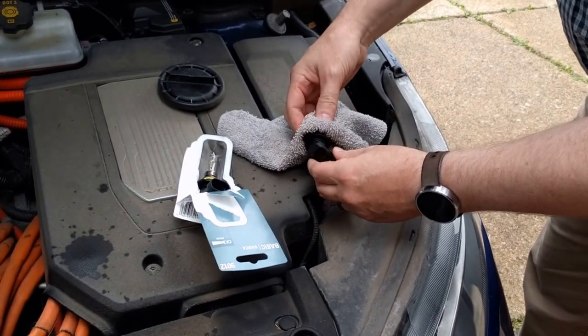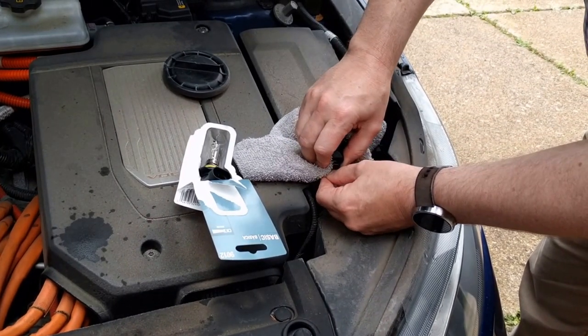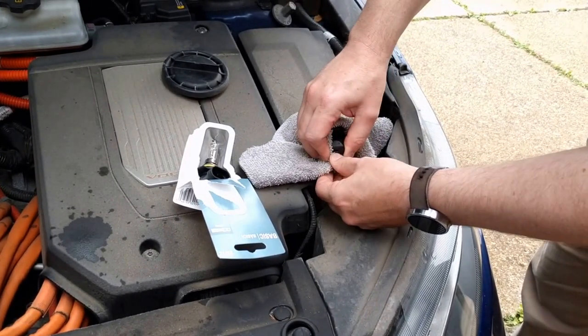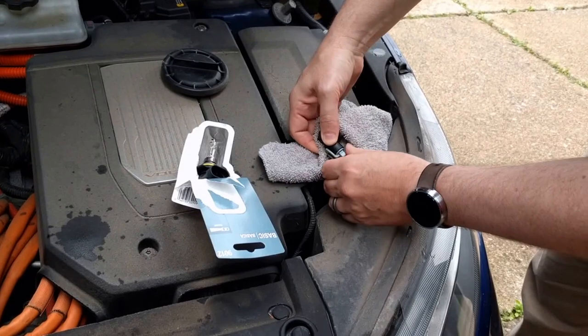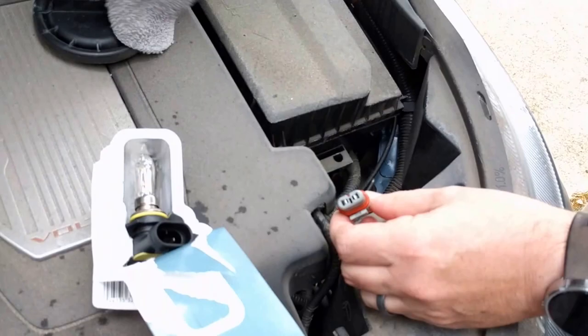Since it's all hot and stuff because we were driving, use a rag or some kind of dish towel. Put your back into it and do it. What's that gray thing? That's the tab that holds it in. See? That's it.